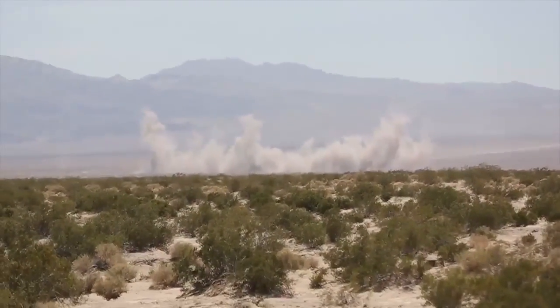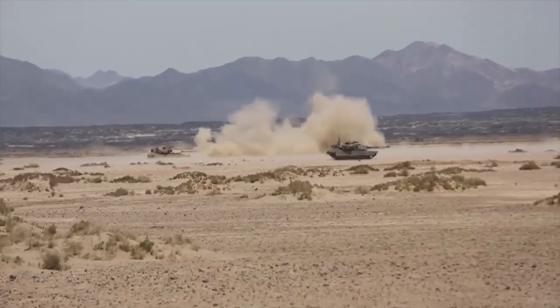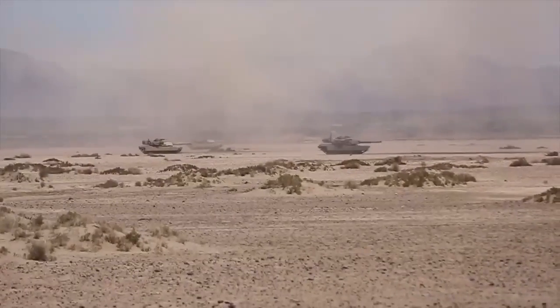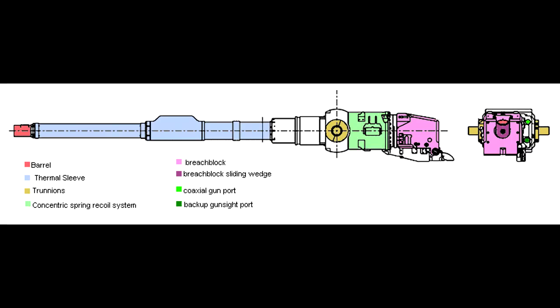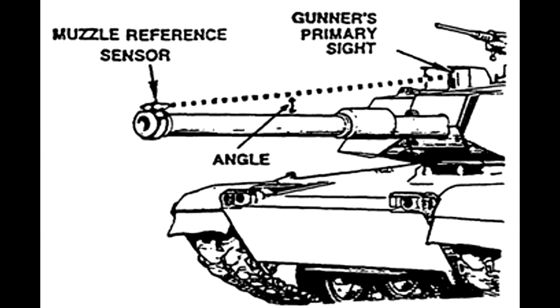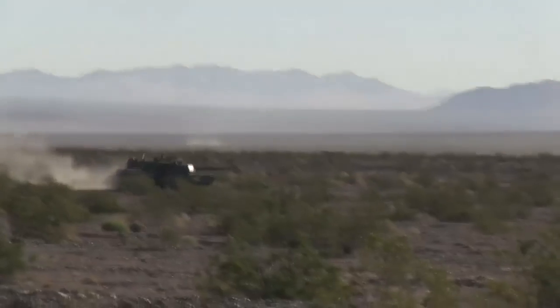The M256, or M256A1, the gun used on M1 Abrams, does incorporate a license-built copy of the Rheinmetall L44, but it features a lot of changes. The M256 uses a more compact concentric recoil system. The cradle, breech, telmer shroud, MRS, and bore evacuator have been modified. In fact, they are so different that you can't put an M256 in a Leopard or a Rheinmetall L44 in an Abrams. But ammunition for both guns is designed to be able to be fired by the other one.